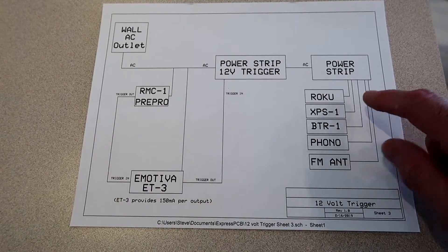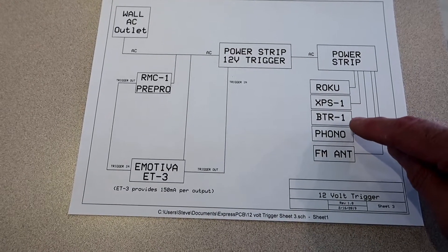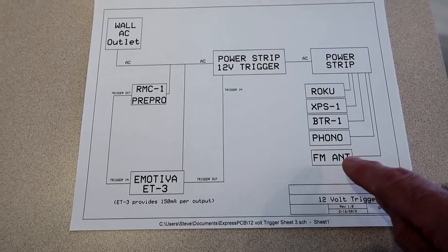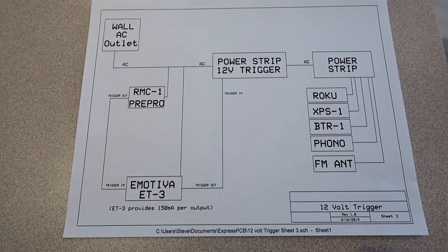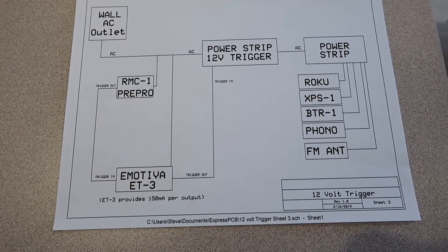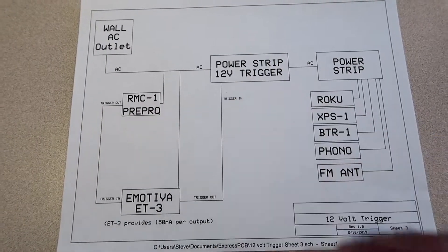Right now I have a Roku, a phono preamp, a Bluetooth adapter, a turntable, and a powered FM antenna that I want to turn on when I turn the stereo on. I don't want that stuff on all the time, and I don't want to be crawling behind the unit to turn a power strip on and off. So we're going to make a power strip with a 12-volt trigger.